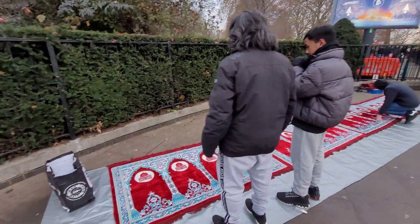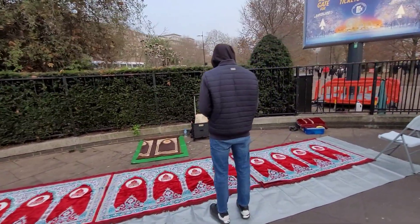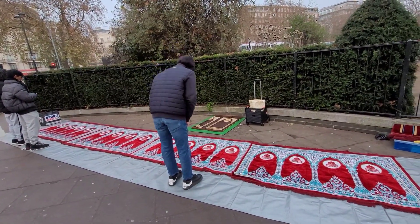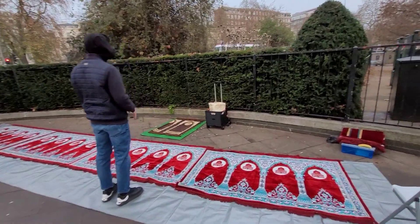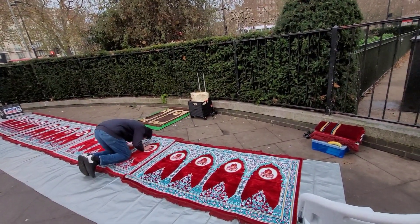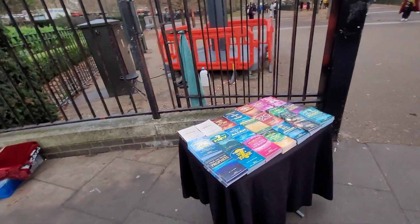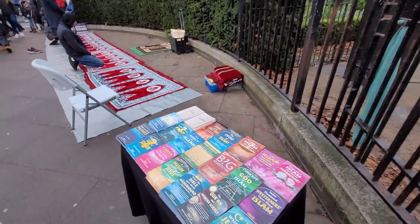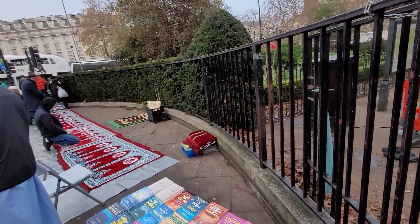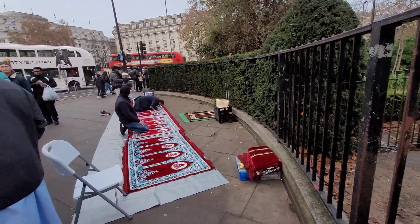As-salamu alaykum wa rahmatullahi wa barakatuhu. We're still here outside Hyde Park Speaker's Corner. I want to show you something extremely important that we may often forget — one of the most important things in dawah, which is our ibadah, taking care of our fara'id. There are brothers who have organized themselves and assigned the obligation: every Sunday they bring a prayer mat, and sometimes there are three rows of brothers doing jama'ah here, right beside a dawah table. So important to guard our fara'id and our salah. The brother didn't want to be on camera, but his name is Sheikh Abdullah — make du'a for him for doing this every Sunday.